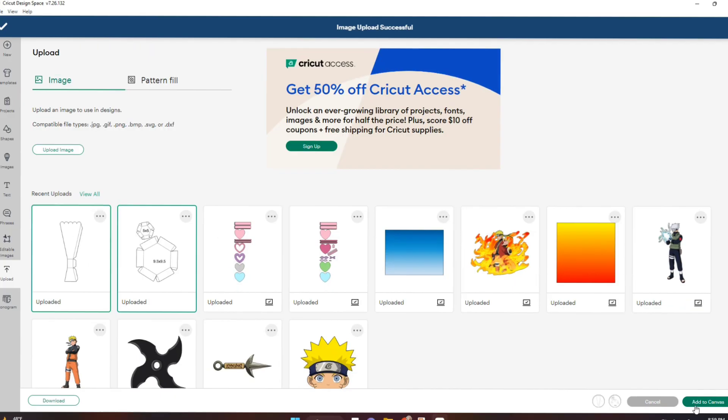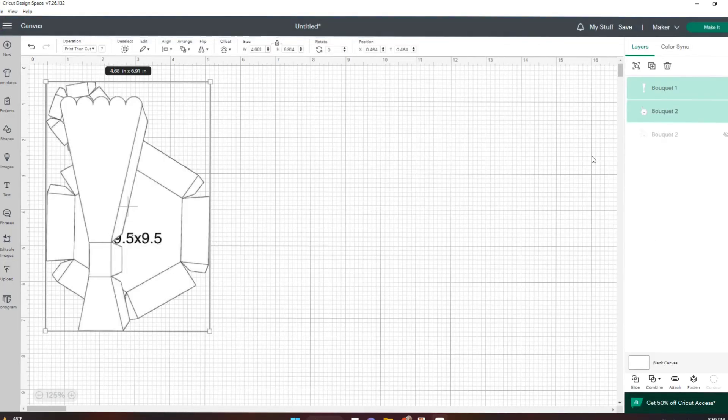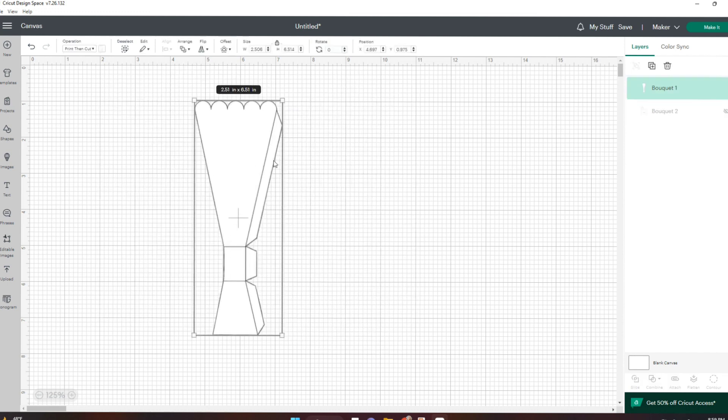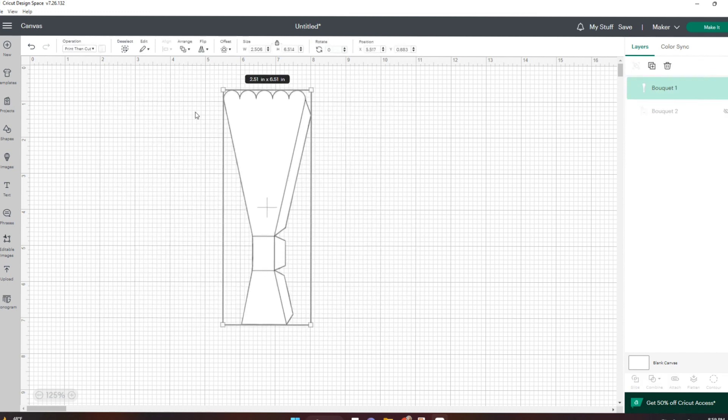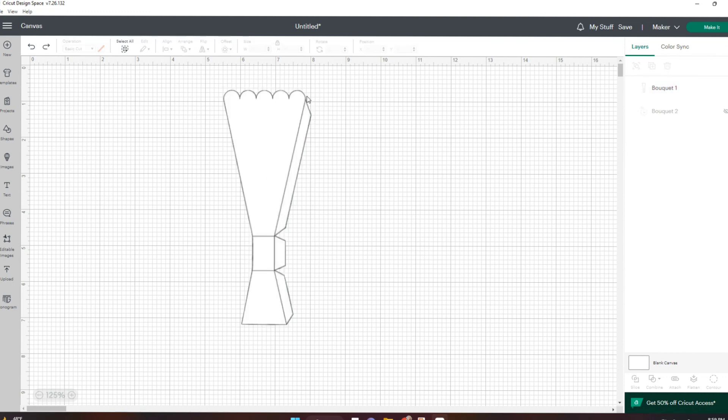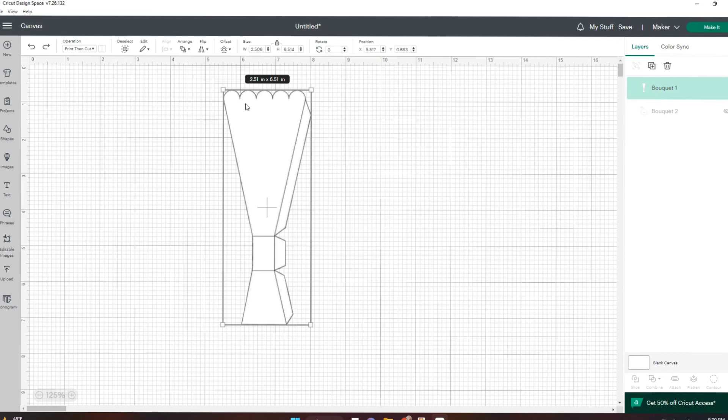Now that I have both images, I'm going to add them to my canvas. Starting off with this one, you can just switch them over to a basic cut and then cut it out and do all the folds yourself — that's up to you. But the reason I left them as a print and cut image is so I could see where the score lines are so I can add them myself.